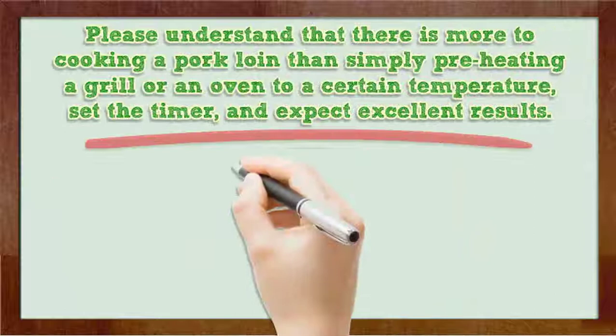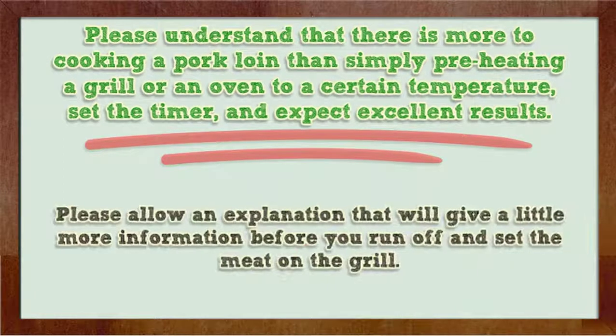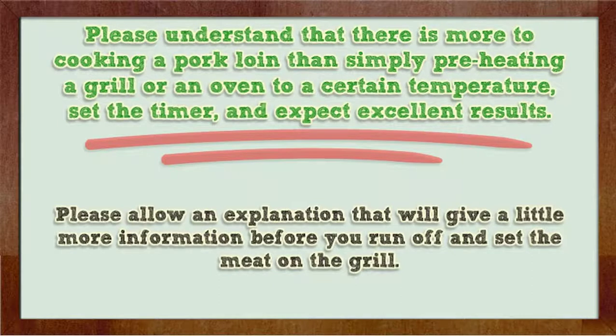Please understand that there is more to cooking a pork loin than simply preheating a grill or an oven to a certain temperature, setting the timer, and expecting excellent results. Please allow an explanation that will give a little more information before you run off and set the meat on the grill.